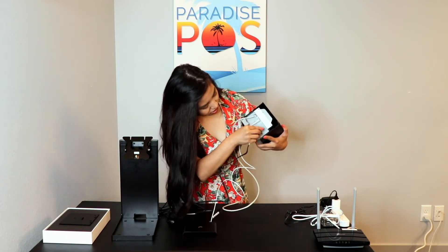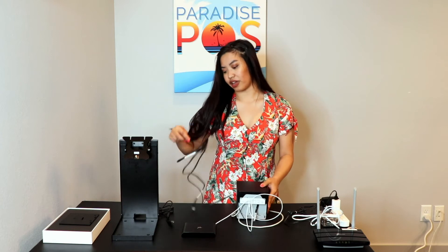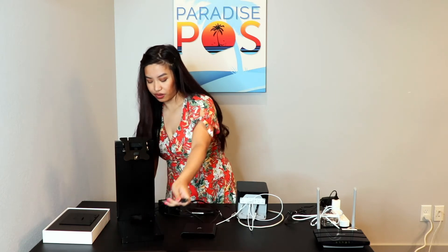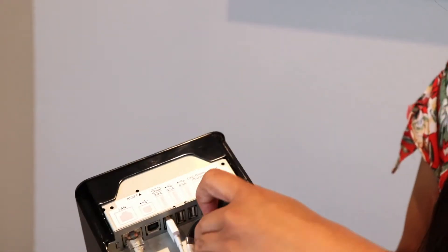Now we have our cash drawer cord. This cord specifically is really nice because it will have the ends labeled. One end will say printer and then one end will say cash drawer. You're going to want to take the end that says printer and plug this into the back. The other end will be going underneath your cash drawer. To supply power to this printer, you will want to go ahead and take the cord and run it through the stand to make it easier on you, and then plug it into the back of the printer.